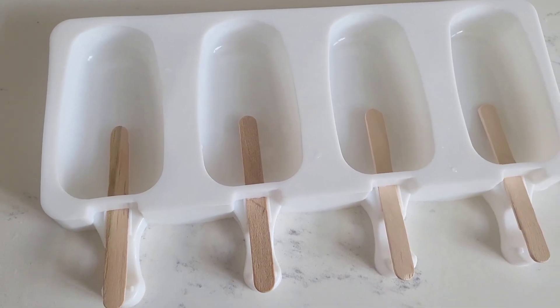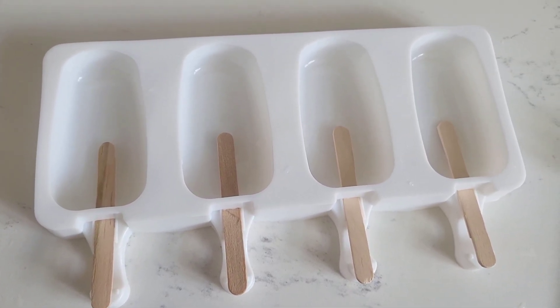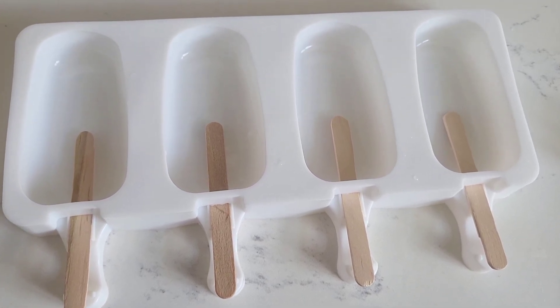You can also use dried fruits — it's totally up to you. You can use any nuts that are your favorite.